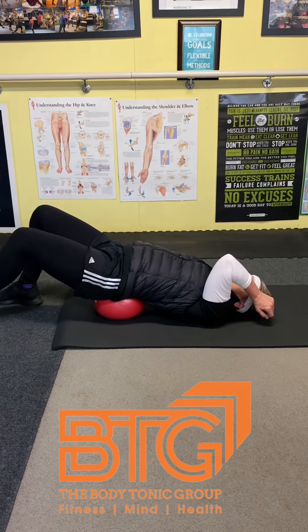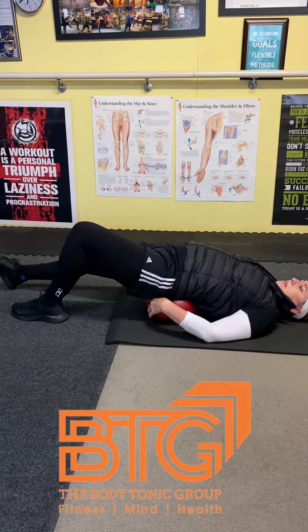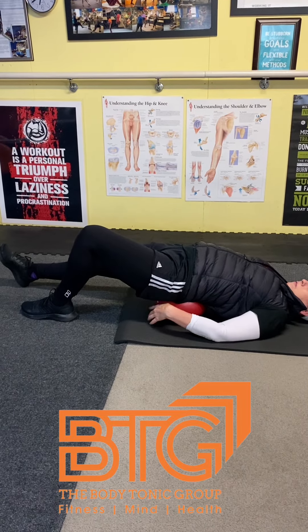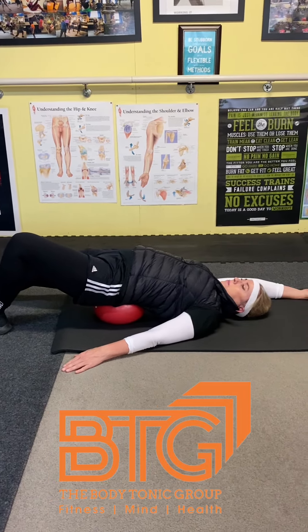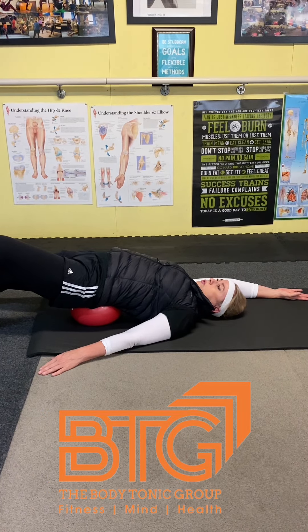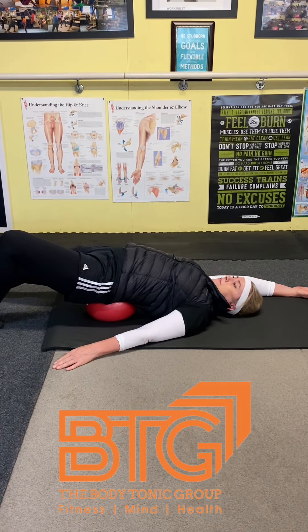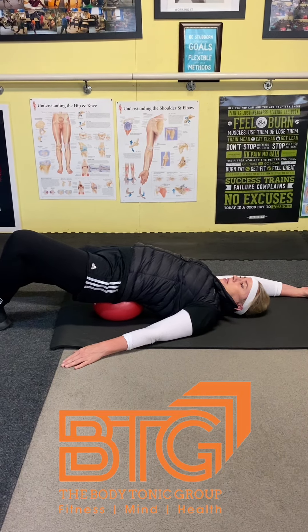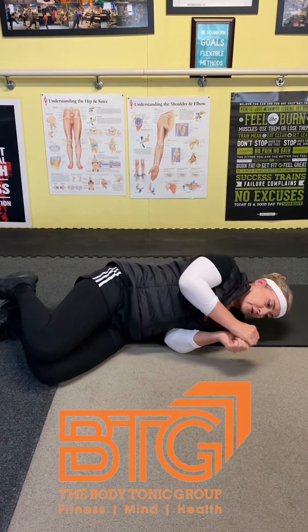Bend your knee, then straighten the other leg first, then get the other leg into position. Get that foot straight, arm out, lift up, and flop again for six: two, three, four, five, and six. When you come off the ball, elbow in, bring your leg in, and roll to the side.